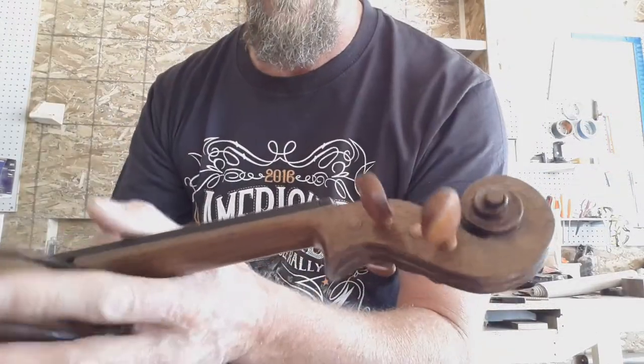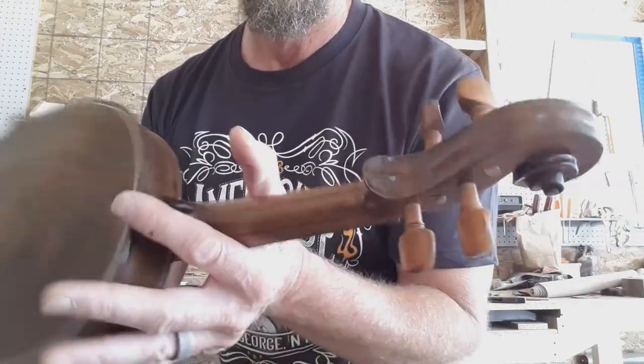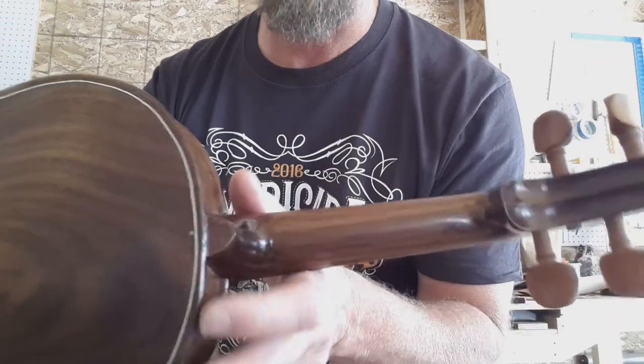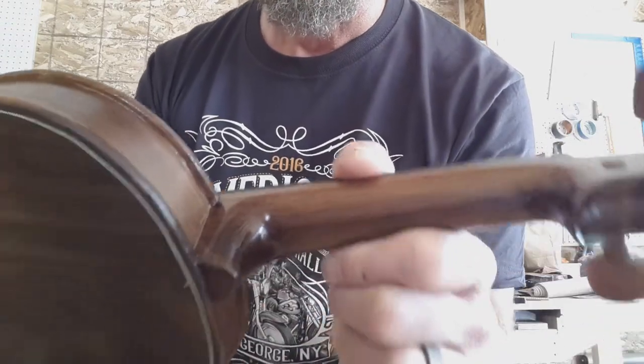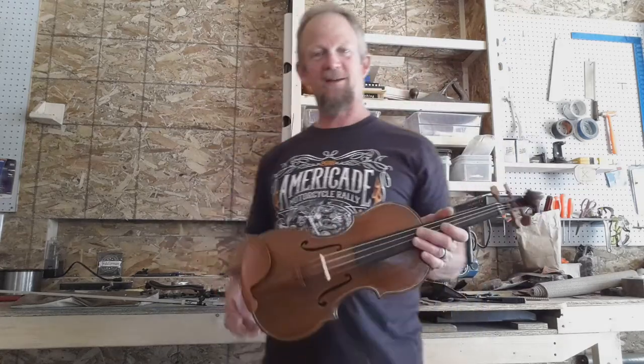The scroll was a little harder. I actually had to glue a little piece on here — it kind of chipped. It's a granary scroll, and some of it came out really nice. Some of it I'm not as happy with, but I think the next one will be better. I've got one more piece of walnut kicking around.